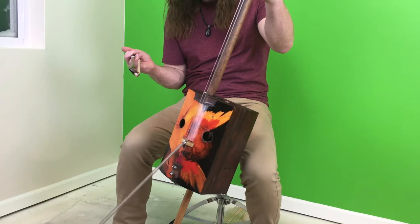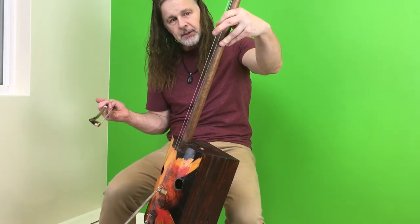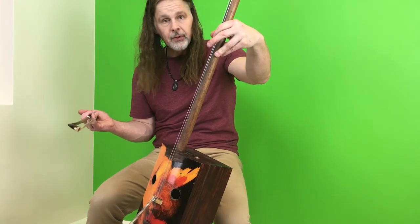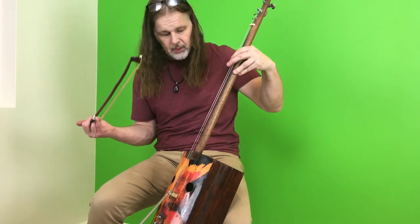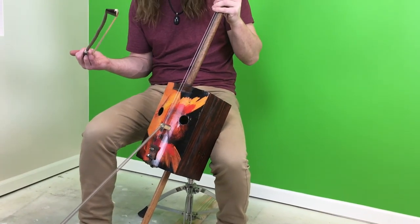I'm going to work on a new one that's easier to play. This one's really hard to play — the strings are so high and the tension's so tight. It's really difficult to play. But I'm going to work on a new model and see what happens.